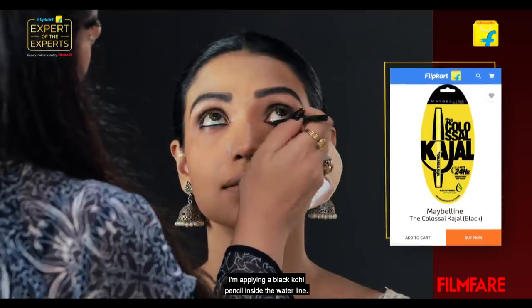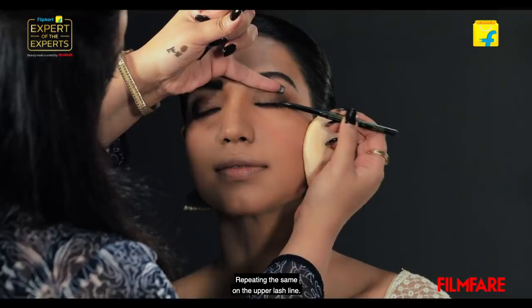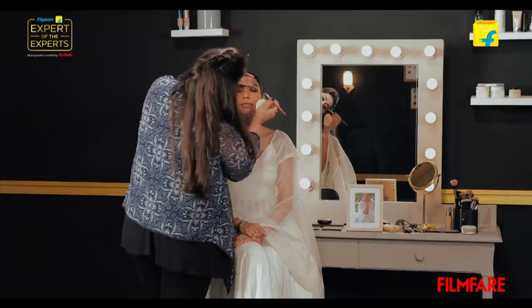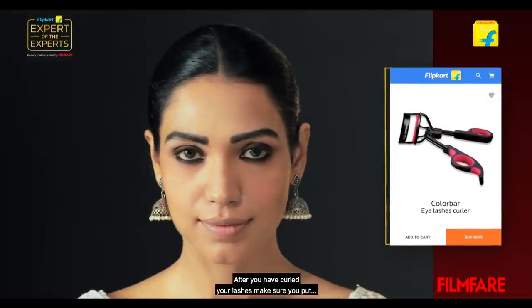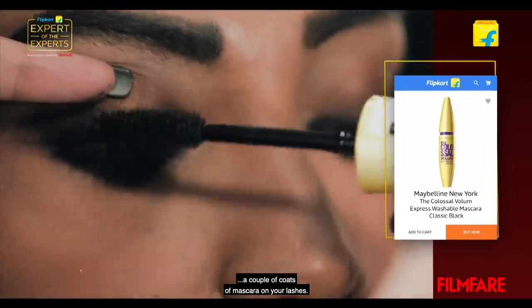I'm applying a black gold pencil inside the water line, and also taking a little bit outside the lash line. Repeating the same on the upper lash line. A lash curler is a very important makeup tool you need to have in your kit — curl your lashes so that your eyes look nice and wide. After you've curled your lashes, make sure you put a couple of coats of mascara on your lashes.